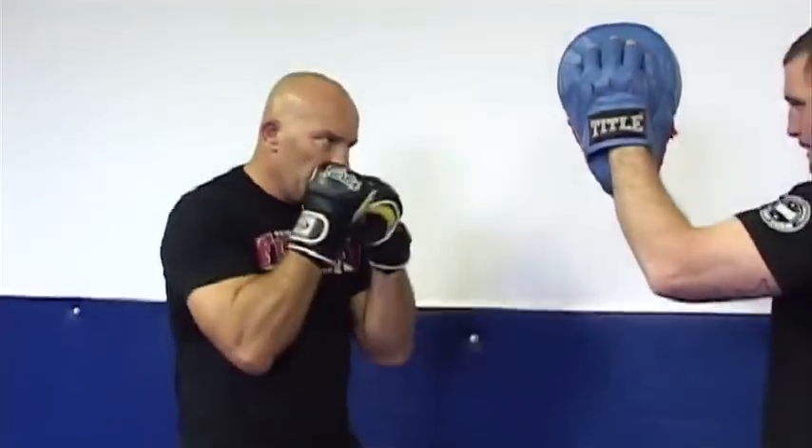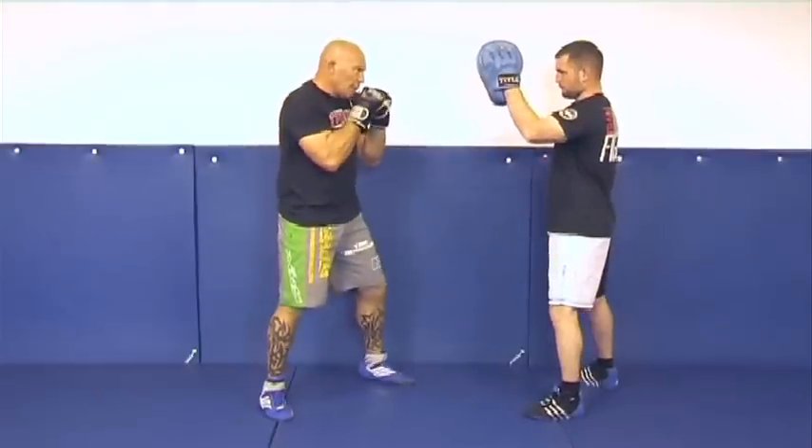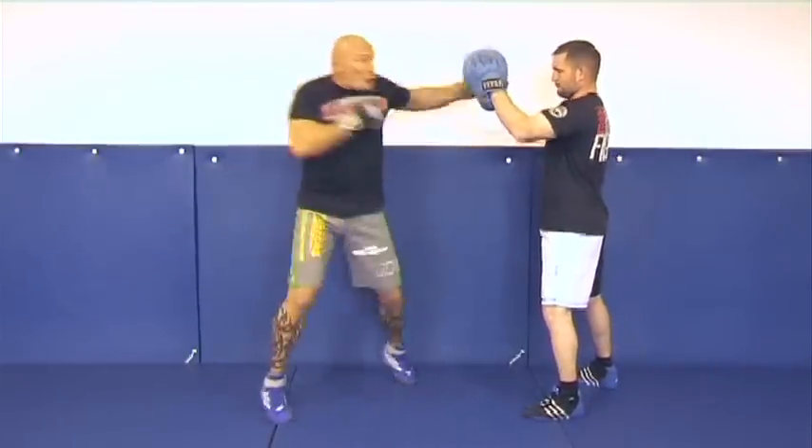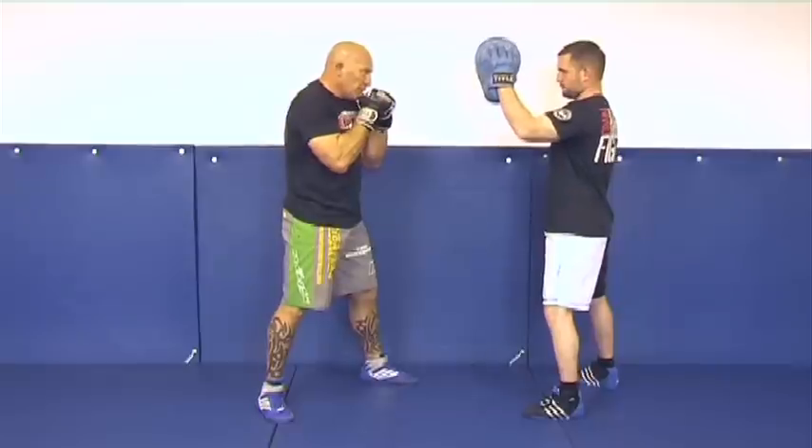Now we'll show what it looks like for real. Left hook, followed by a right hand — it's a powerful combination. We'll show what it looks like.